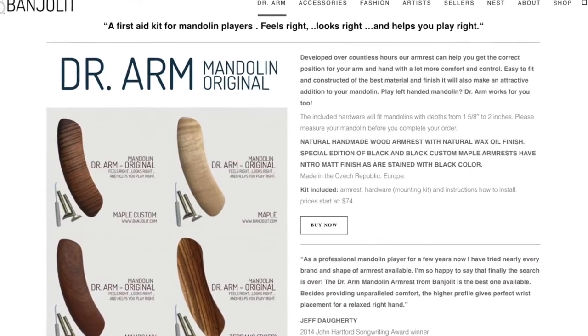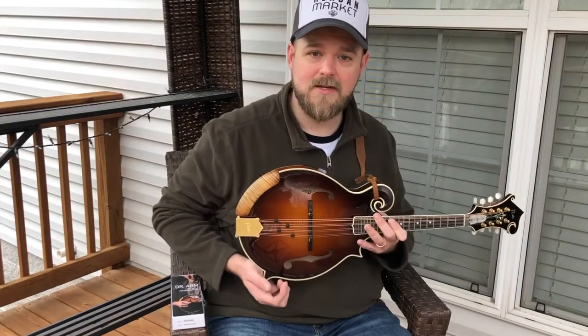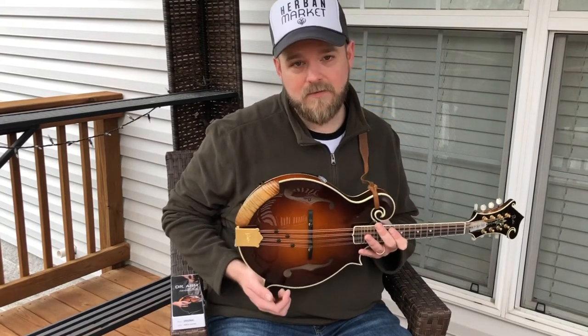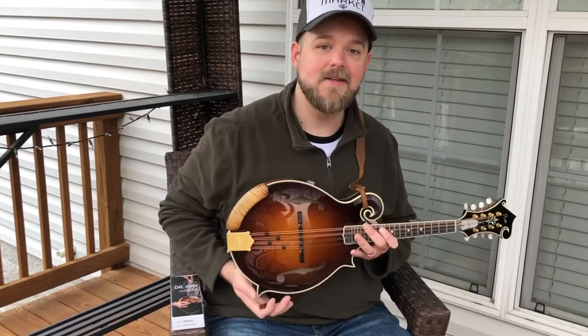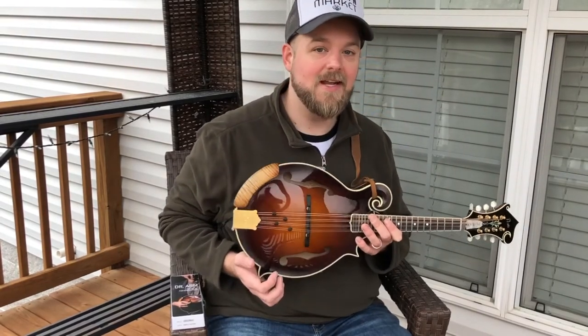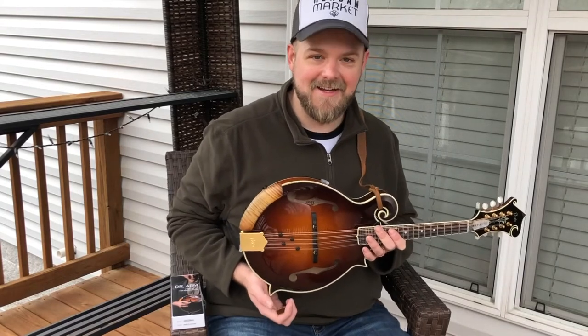I want to show you some progress in the mandolin world, and that is the Dr. Arm armrest by Banjo Lit. I first found this armrest at IBMA last year in Raleigh. I'd been looking for an armrest that served all my needs and really hadn't found one that checked all the boxes. I saw this one across the room, thought it was gonna do what I need, so I fast-walked over there and got me one.